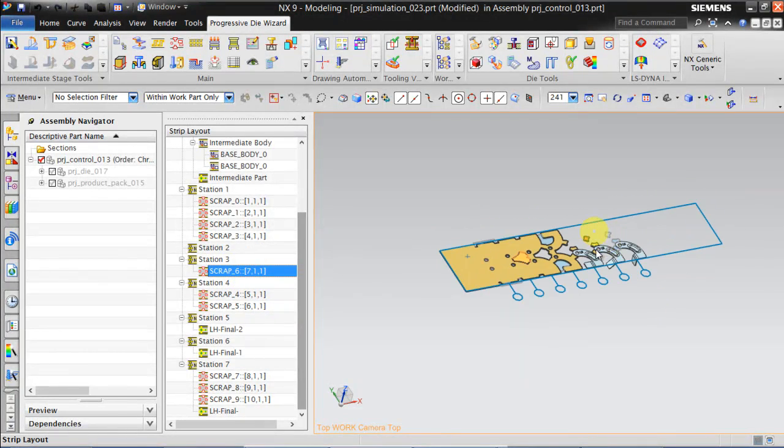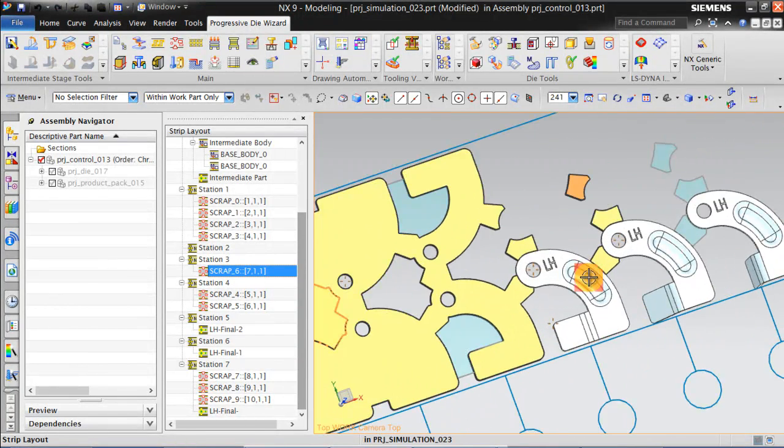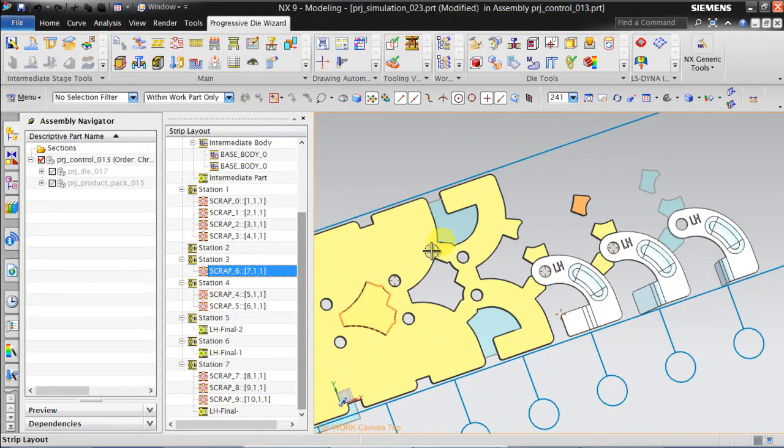If you feel that these bridges can't carry the weight of these two LH and RH, we can move this scrap to station number 5, and in the final station we can remove these bridges.